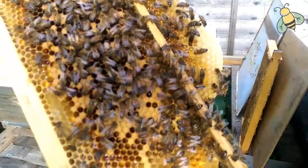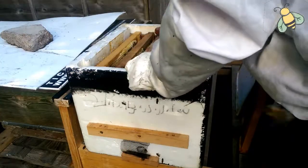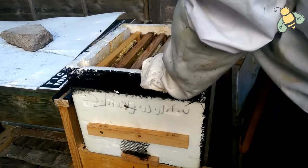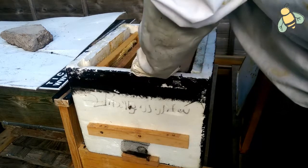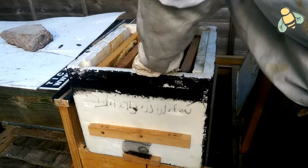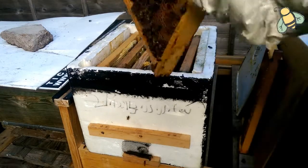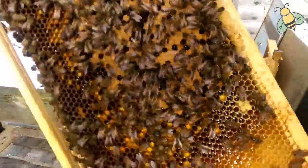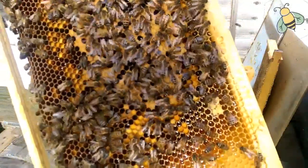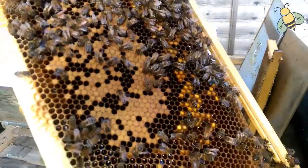It's beautiful — same with nectar. This frame is also beautiful. At the bottom you can see nectar all around, brood in the middle, beautiful pollen and brood. It's a beautiful frame.